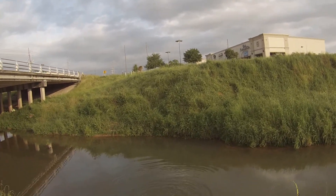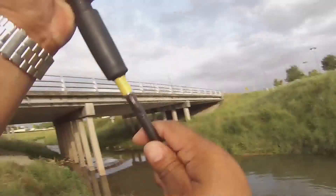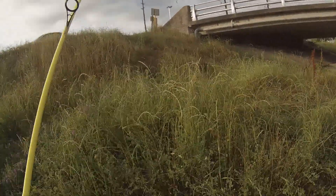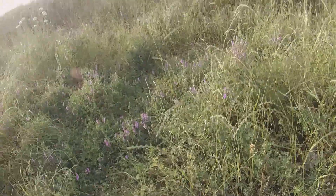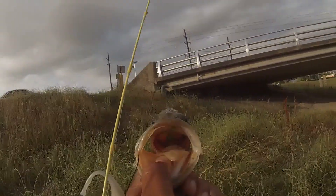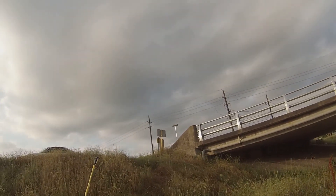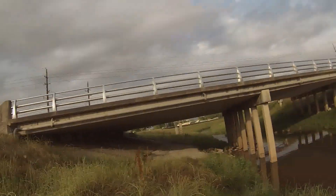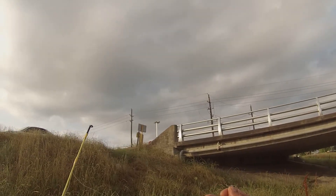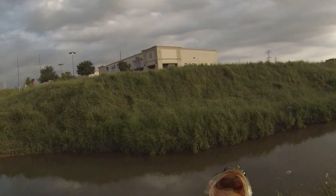Hey, what's up folks? Here we are again, same body of water. Using the jerk shad — that got hit about three or four times, didn't seem to land the hook, but got it this time. I'm fishing a 5-inch jerk shad from Big Bites on a Texas rig. It's not too deep — just get it to the bottom, jerk it, twitch it, whatever you want to do. There's some bass. On to the next one.